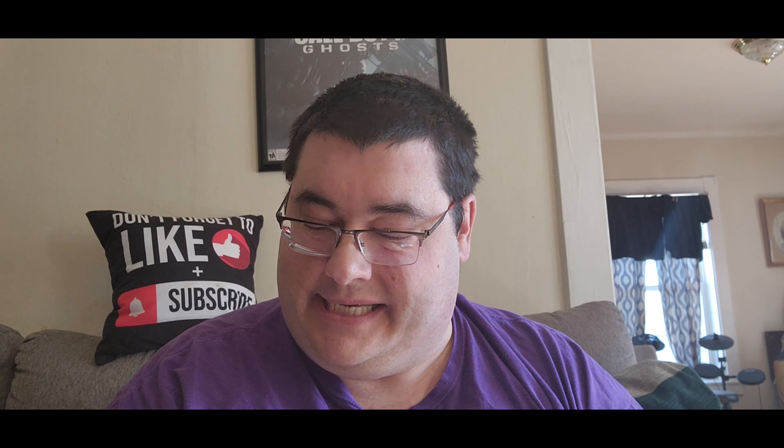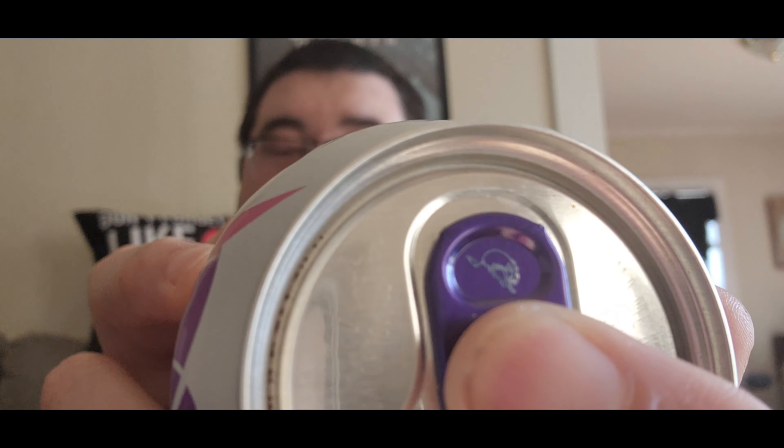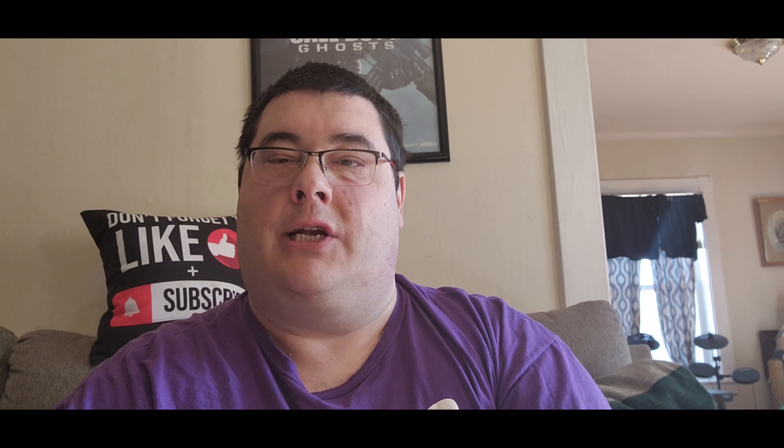I don't know why they do that, but it's a really cool can, guys — really decorative. It says 'Candy Man' on it, which is pretty cool, and the logo on there is pretty cool too. Sorry, I have allergies this morning, but it smells really good — smells like cotton candy.